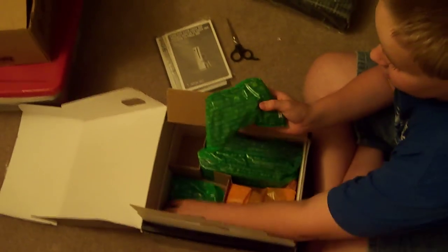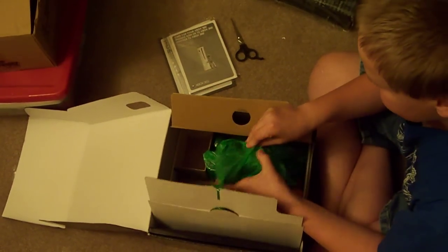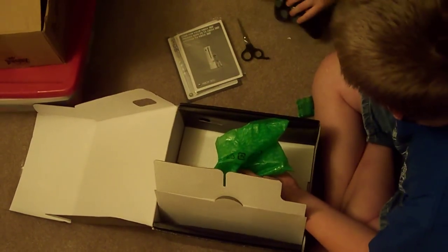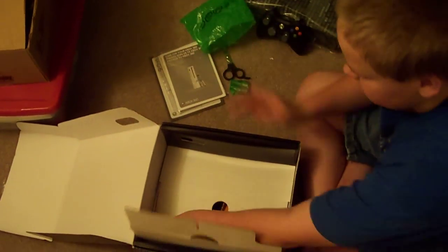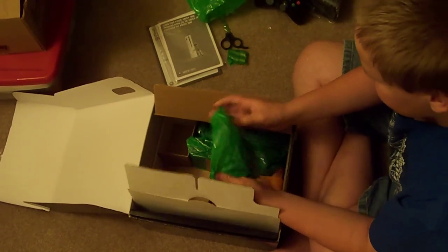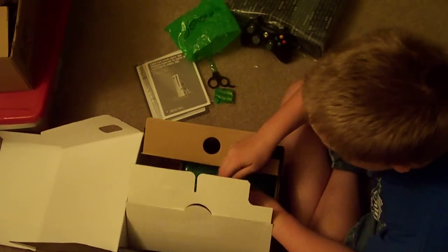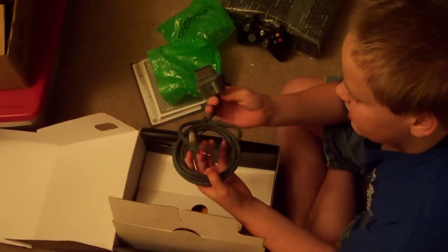There's a remote. And this is a standard black Xbox controller with two batteries. And then in here are standard def cables.